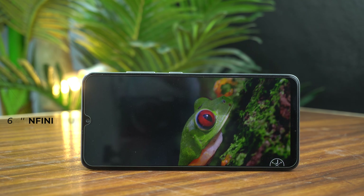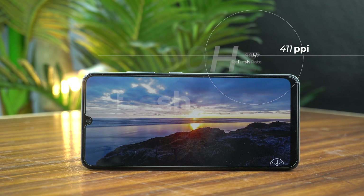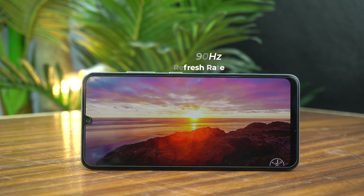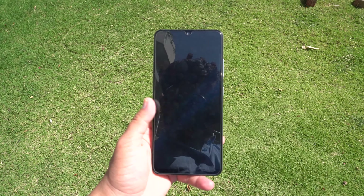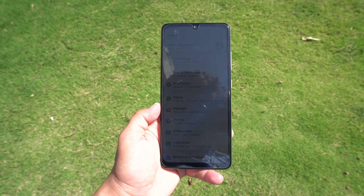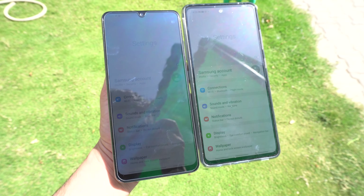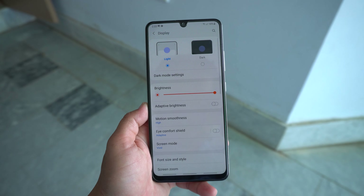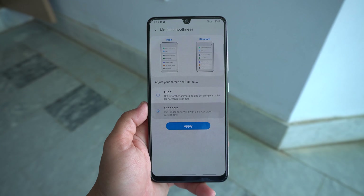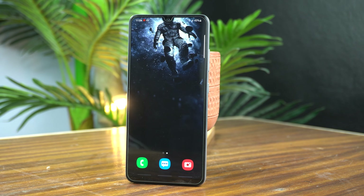On the front you get a 6.4-inch Infinity-U Super AMOLED display with 1080p resolution and 411 pixels per inch density. Display is good and smooth due to the 90Hz refresh rate, but not as smooth as the Galaxy A52, maybe due to the chipset. Brightest nits are 800 but it's not bright enough for easy use in extreme sunlight. You can also switch between 90Hz and 60Hz to save battery. Overall display is good with better colors and details, but brightness is not so good in this price range.